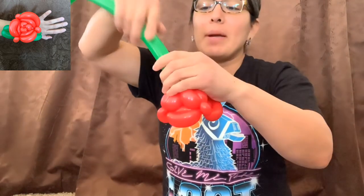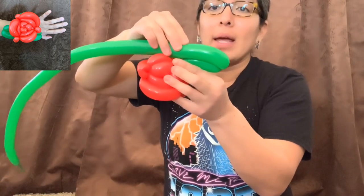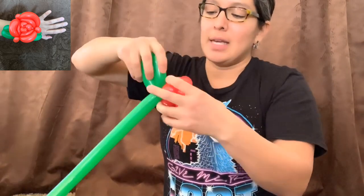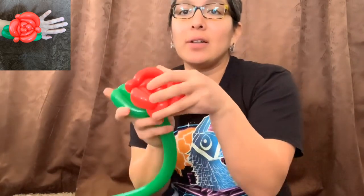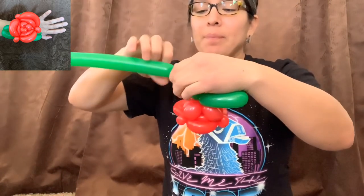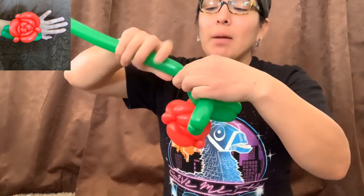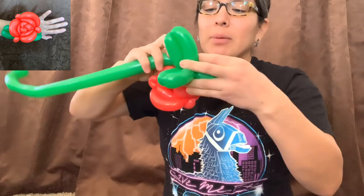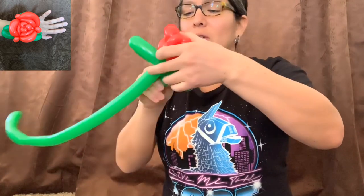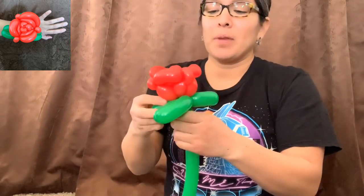After that, measure a four-finger bubble and make the next loop, then twist it. Make the leg a little longer — like a six-finger bubble — it looks better at that angle. Then again: four-finger bubble, another bubble, six-finger bubble; four-finger bubble, another bubble, six-finger bubble. Since it's a bracelet, this piece is good enough to go around the wrist of kids or adults.